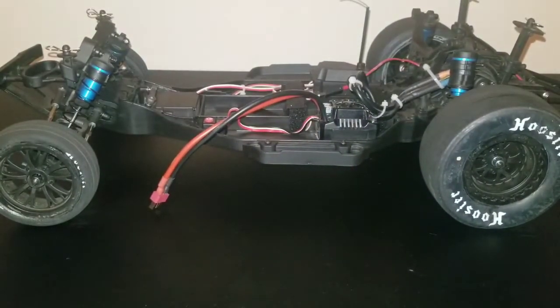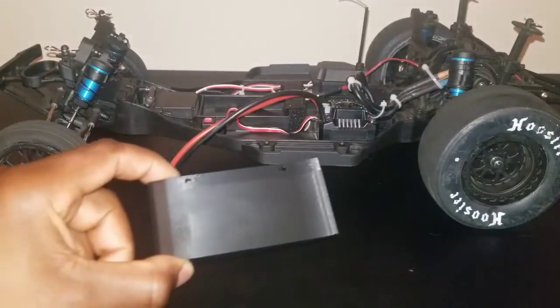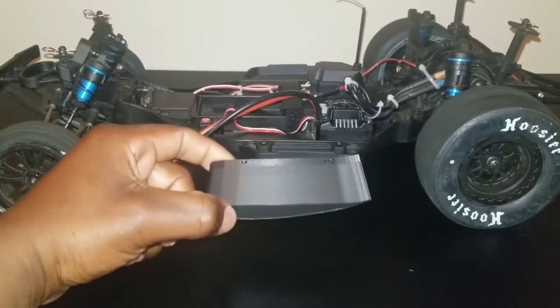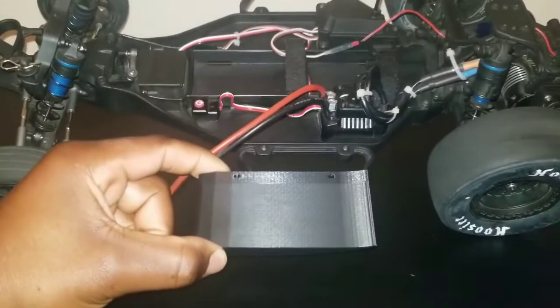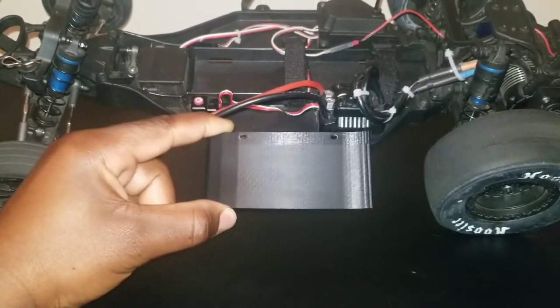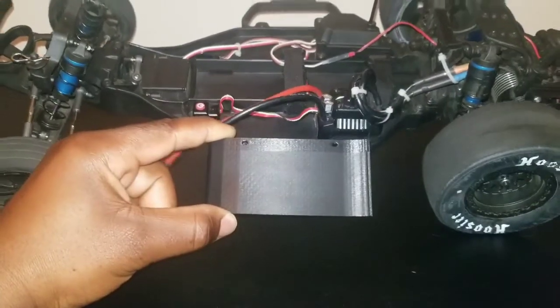We're going to solve that problem today. Hopefully we're going to curve it a lot by putting on these 3D air dams and replacing the side nerf bars with them. So what I'm going to be doing today, fellas, is installing these and letting you guys follow along with it. Let's get it.